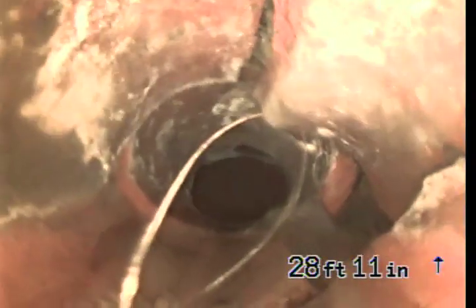Wow — we've got busted pipe, you can see this. I'm going to run some water from the other clean out just so I can clean off this lens and get a better picture.